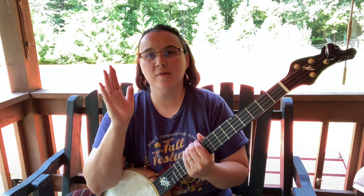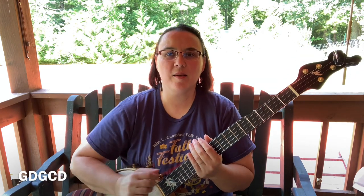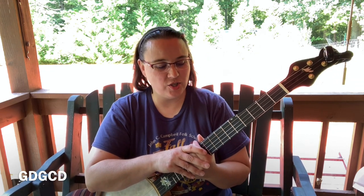The first thing I need you to do is get into sawmill tuning. Just take that B string, your second string, and tune it from a B up to a C. That puts you in this nice sawmill tuning. They also call it G modal or mountain modal, but it sounds really neat and it's fun to play.